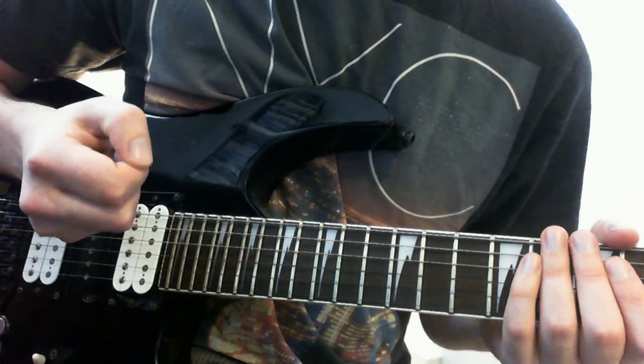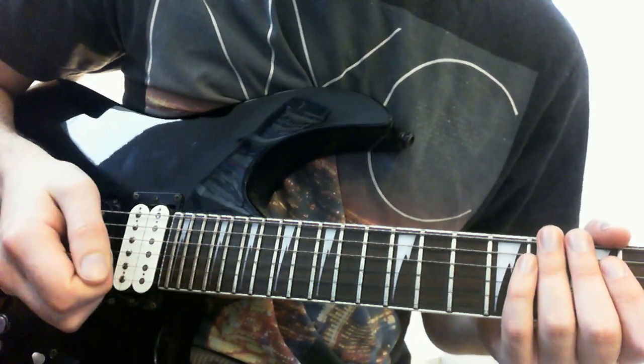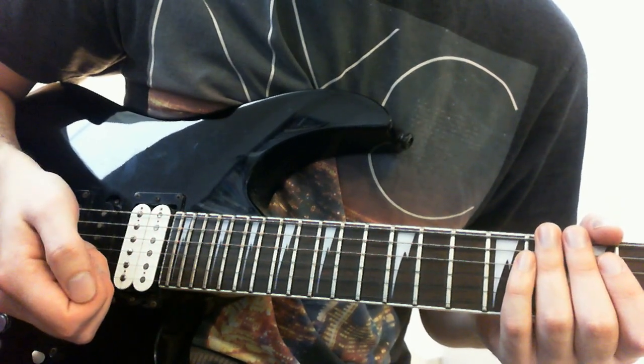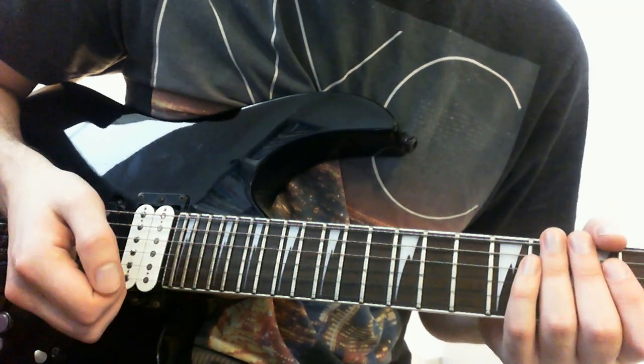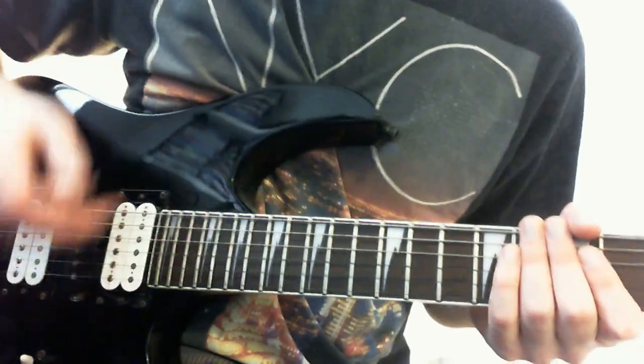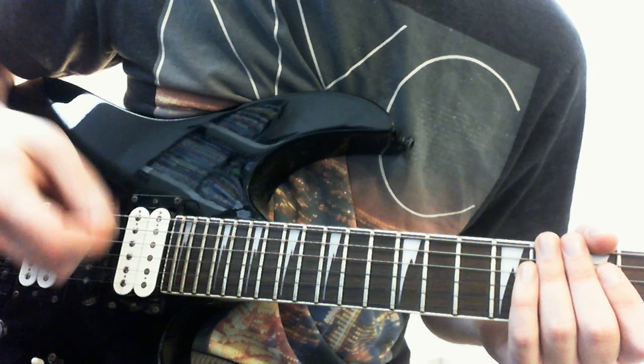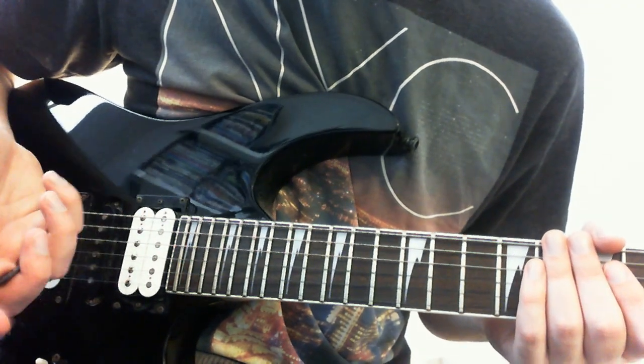In this video we're going to take a look at Guthrie Govan's secret string skip system — or not so secret, as the case may be, because he is pretty good at sharing his tips and tricks. But I like the alliteration, so that's why it's there. There are a few different ways to tackle these licks, so I'll go through the first example and talk about them, and mention the way that I'm going to do it.